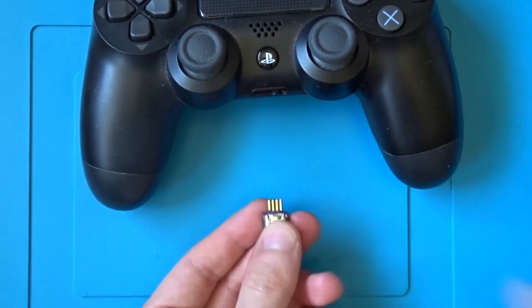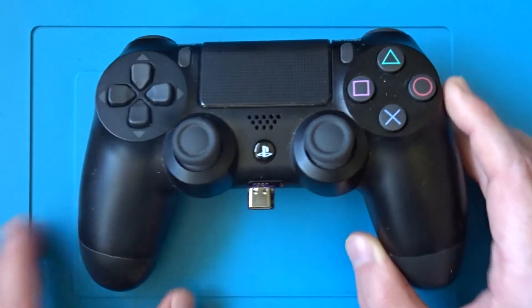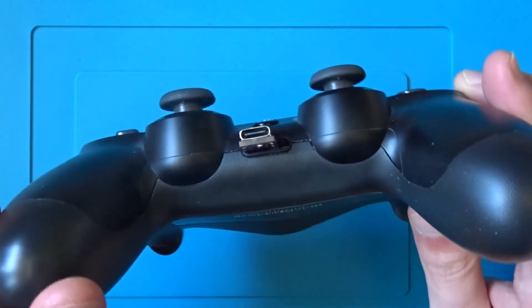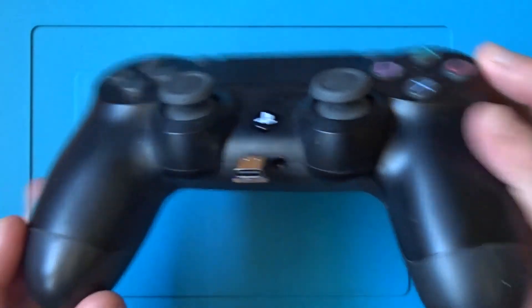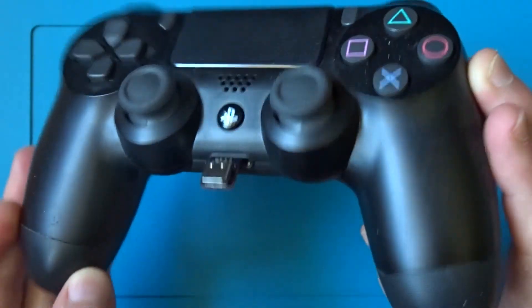To use the board, simply plug it into the EXT connector which is found on the edge of the controller between the analogue sticks. Make sure that the USB port is on the top of the board. The board is held in by friction but it should be quite a tight fit.